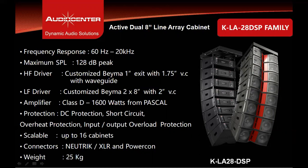The amplifier module comes with various protections for speakers and amplifiers, including DC protection, over-voltage, under-voltage protection, short-circuit protection, and overheat protection. This system is scalable up to 16 units maximum on a single hanging frame. All connectors on the back panel are from Neutrik, including XLR and Neutrik PowerCon. The weight of this cabinet is 25 kilograms.